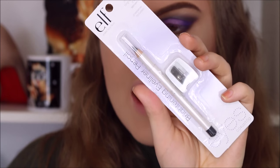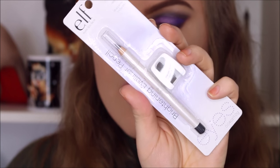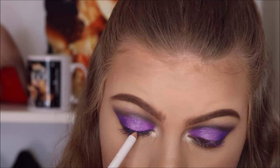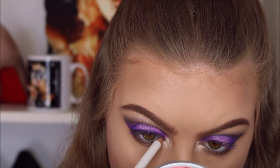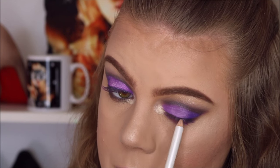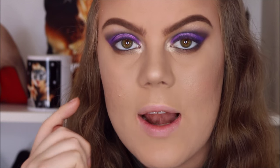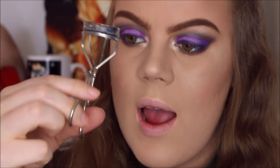To line my upper lash line as well as my waterlines I'm going to use the ELF Brightening Eyeliner in the color Ash, just tracing this along my upper lash line. I applied the eyeliner to my upper and lower waterlines, and now I'm going to curl with my Shu Uemura eyelash curler.